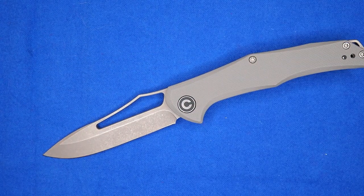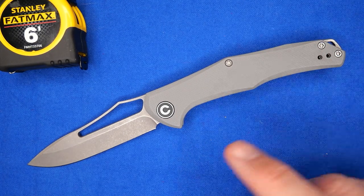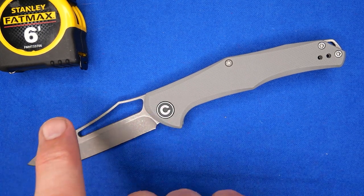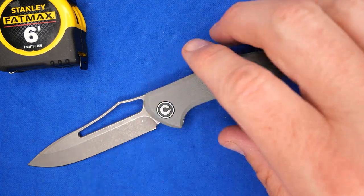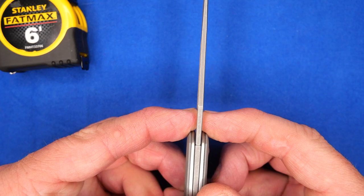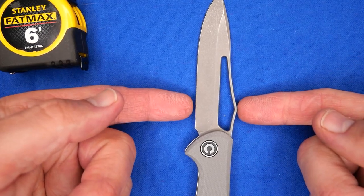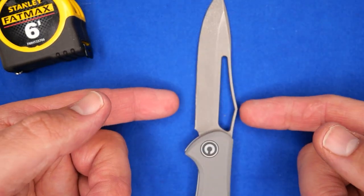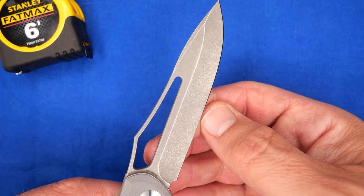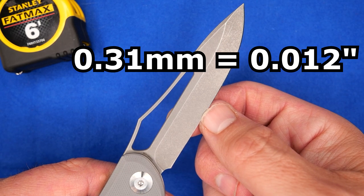Let's go over all the dimensions. This thing weighs 85 grams — that's 2.95 ounces. Sharpness was 125 best from the factory. The cutting edge length and blade length are the same: 83.7 millimeters, 3.3 inches. Blade thickness is 2.4 millimeters — that's 0.095 inches, almost a tenth of an inch. The blade depth, measured from spine to cutting edge at the widest point, is 23.8 millimeters, that's 0.937 of an inch. Behind the grind, measured about in the middle of the flat section, is 0.31 millimeters — 0.012 inches.